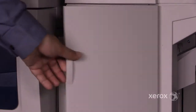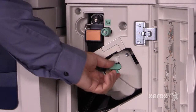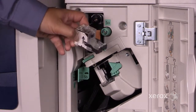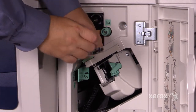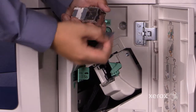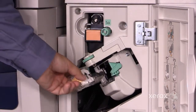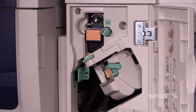If your customer has an optional finisher installed, they could have a staple and hole punch. Here's a staple cartridge. If you have a staple jam, pull up on this tab and push the staples through the window. Pull them out and close the tab. Reinsert the cartridge and you've cleared the jam.